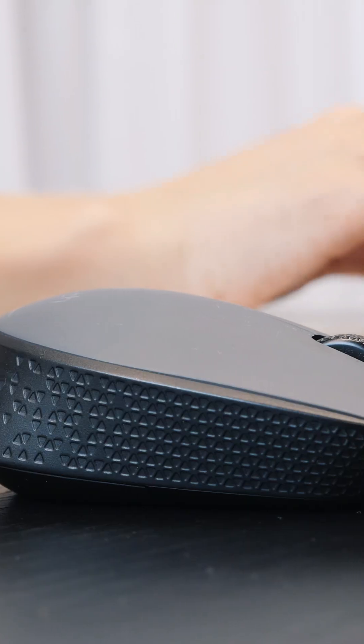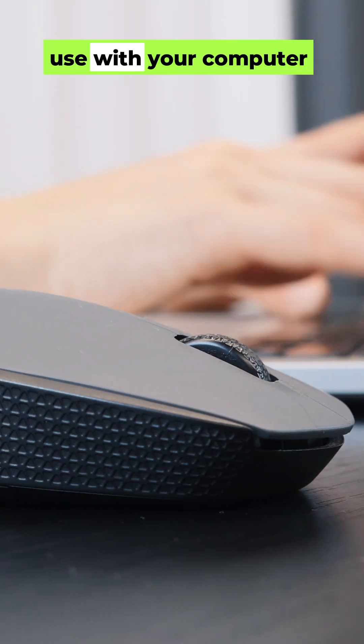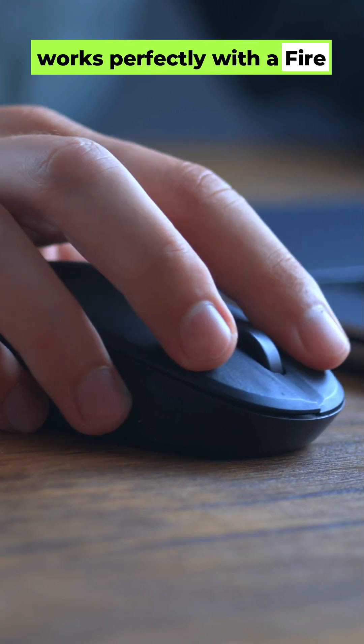Here's the secret — the device we're about to connect is a Bluetooth mouse. Yep, that little mouse you use with your computer works perfectly with a Fire Stick.